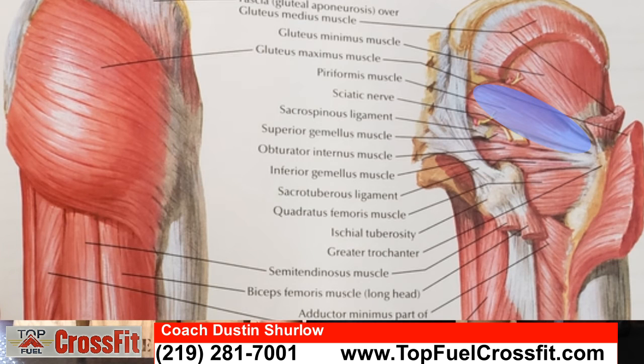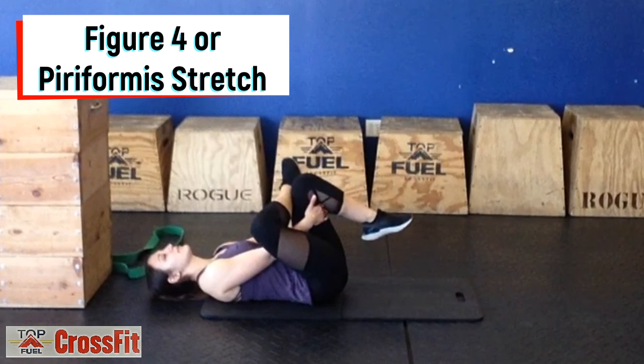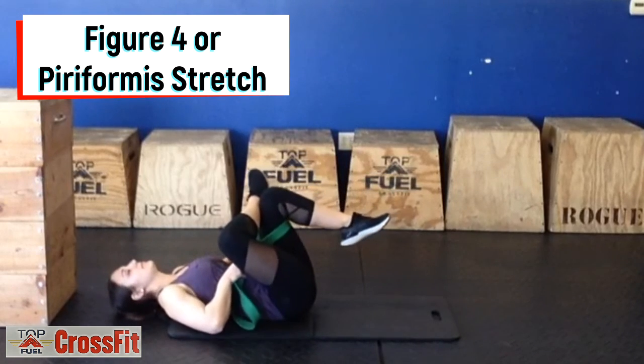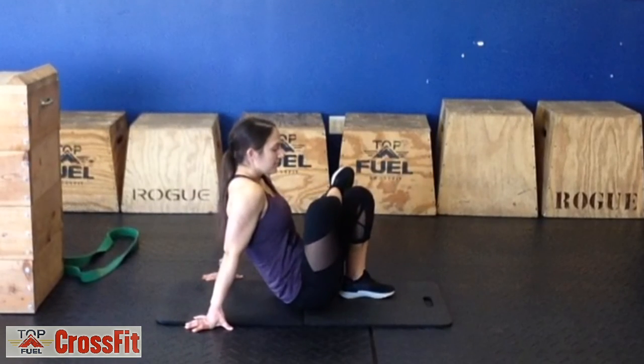The figure four stretch, or piriformis stretch, stretches the piriformis in the butt. This is the muscle the sciatic nerve passes through, so this is helpful if you suffer with sciatica. Start lying down on your back, cross one leg over the opposite knee, and pull the thigh to the body. You can use a towel or resistance band under the straightened thigh to help pull the leg towards you. This stretch can also be done in a seated position. Always repeat on both sides, and you should feel this in the butt.